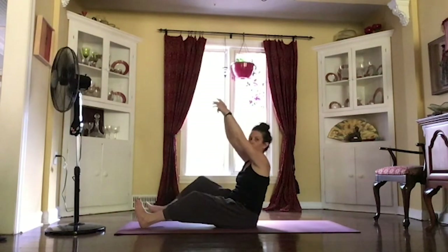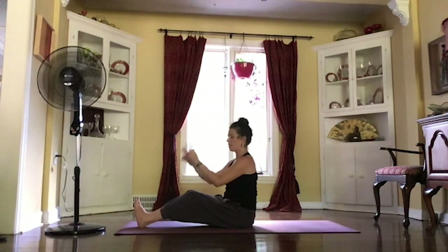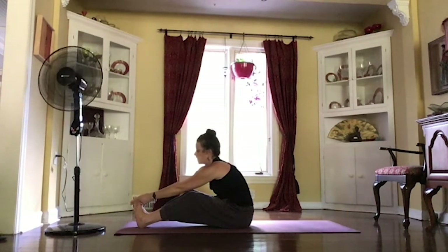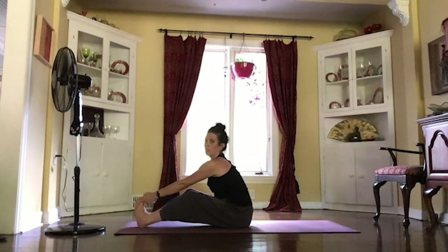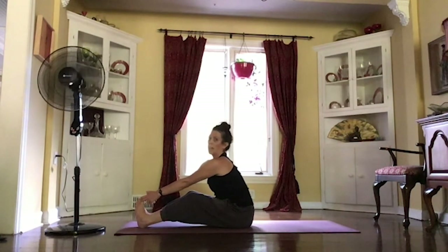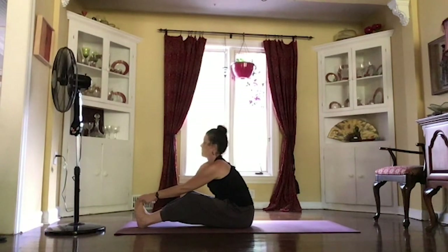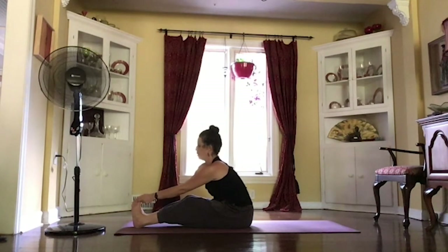Sitting up tall, moving both feet out in front of you. Keeping those knees nice and soft. And then using those peace fingers — your first two fingers — see if you can loop those around your big toes. Try to make that spine nice and long and straight. Maybe walking those sit bones out underneath you. And as you're ready, starting to exhale forward, maybe sliding those heels forward. See if you can lay that body right down on top of your legs.